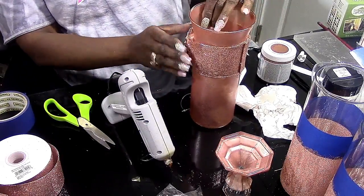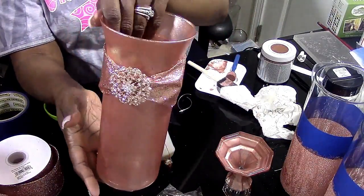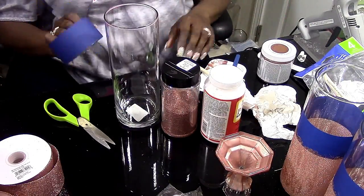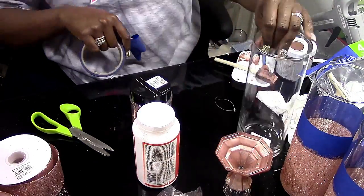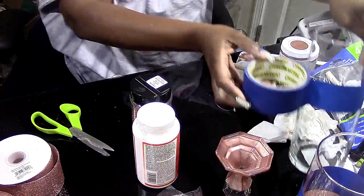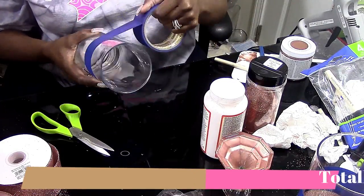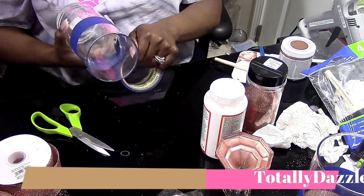And then you have this beautiful vase with this beautiful brooch from Totally Dazzled. I think it's gorgeous — the camera doesn't do it justice. So now we're going to move on to the second tallest vase that Dollar Tree offers. With this project, we're going to use some masking tape, some glitter and Mod Podge, your ribbon, and a brooch. What I'm doing here is just measuring how far up I want my glitter to go, then marking it off with the masking tape.